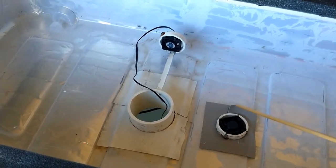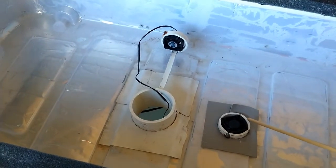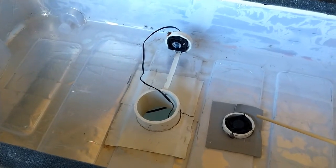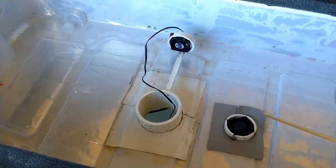Both these fans are within the closed circulation of the system, so I'm not increasing the pressure inside — there's no risk of fog escaping through cracks or any openings.